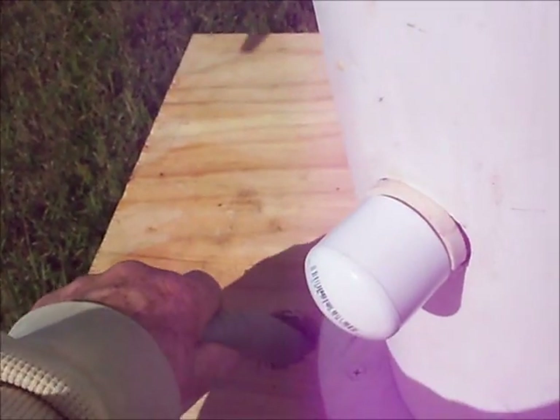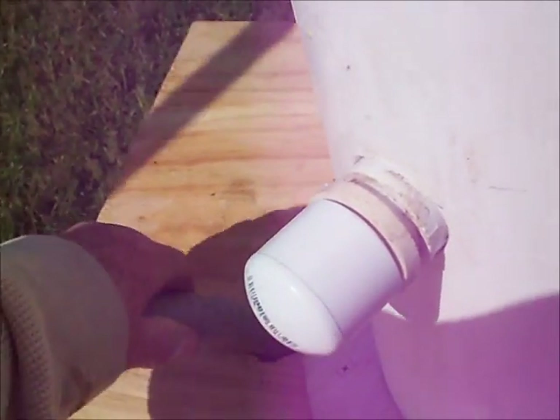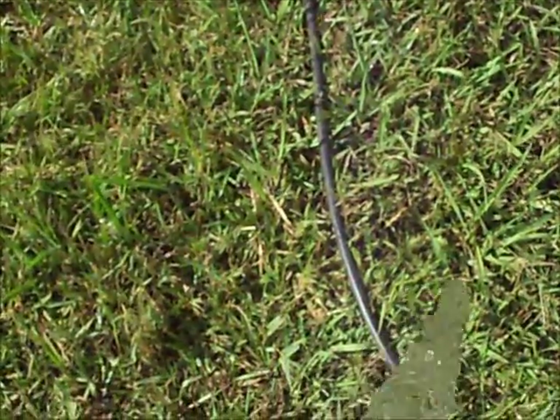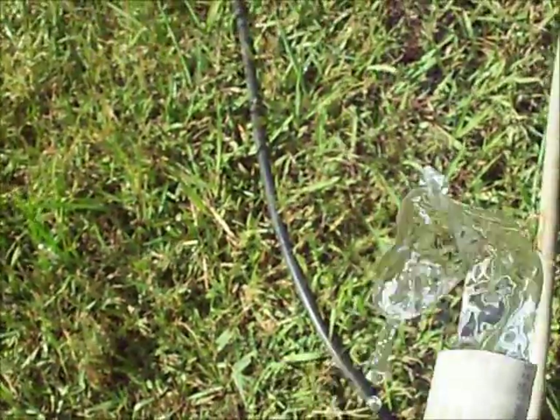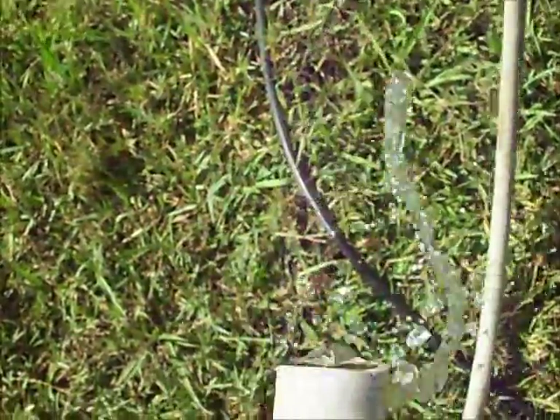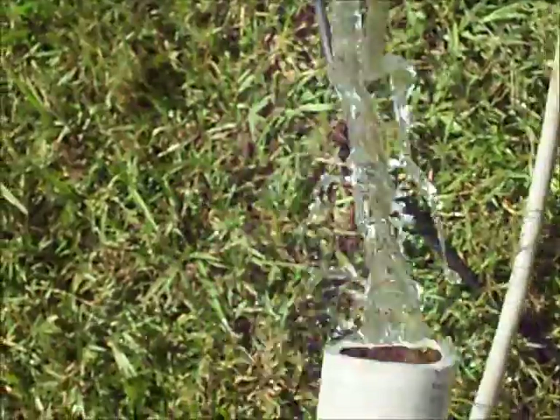Let's see if it's pumping water. Pumping water. There's plenty of water actually.